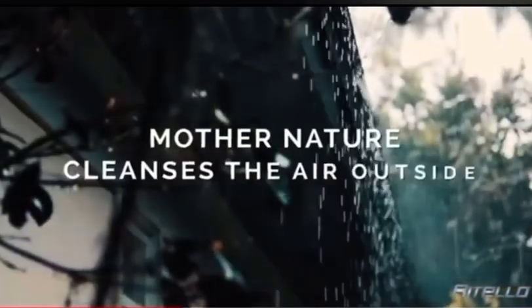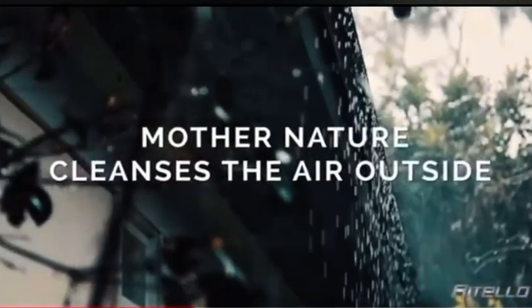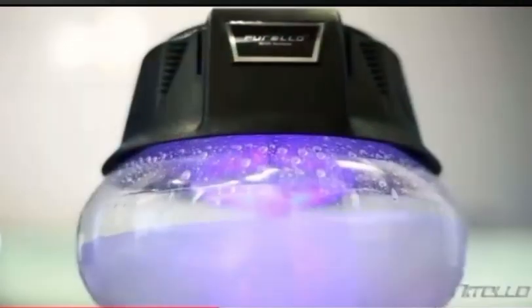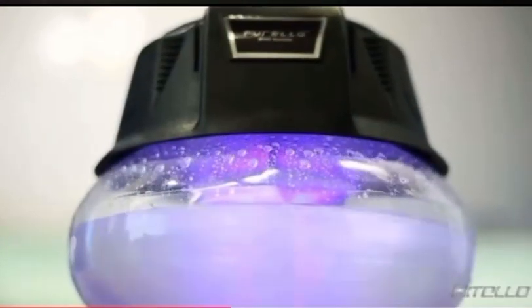Water is what Mother Nature uses to cleanse the air outside. With the Purello, you can now enjoy clean and healthy air inside your home.